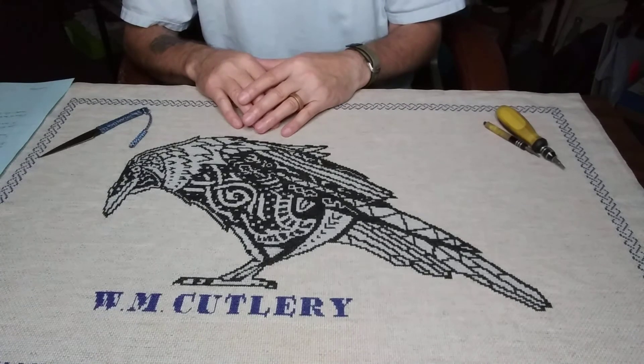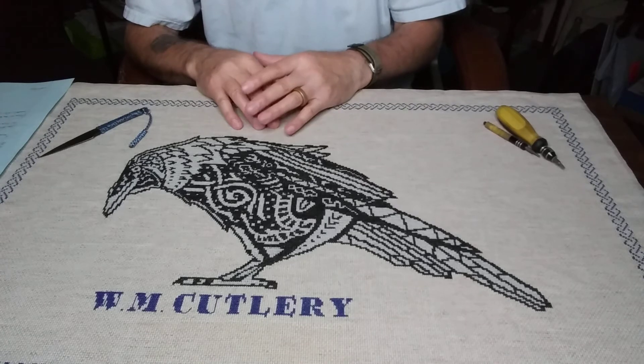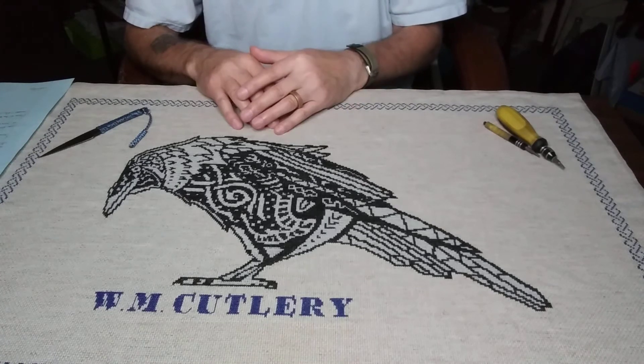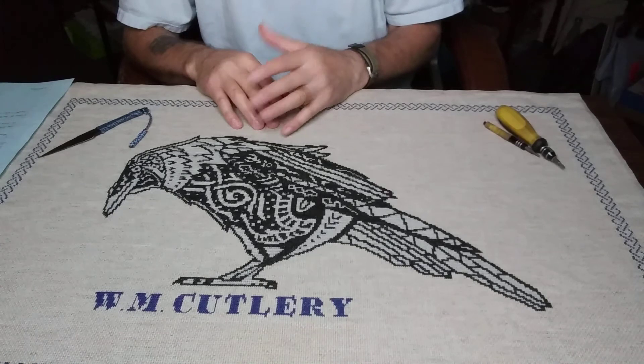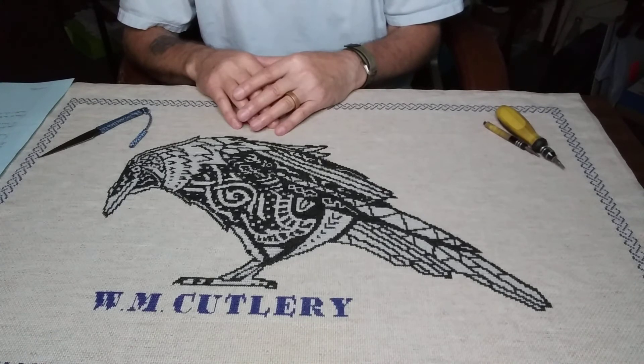Not everybody makes knives — not everyone wants to make a knife — so somebody has to do it. That's one of the reasons: doing it as learning a new trade, something to do in your spare time, to make a little extra money.